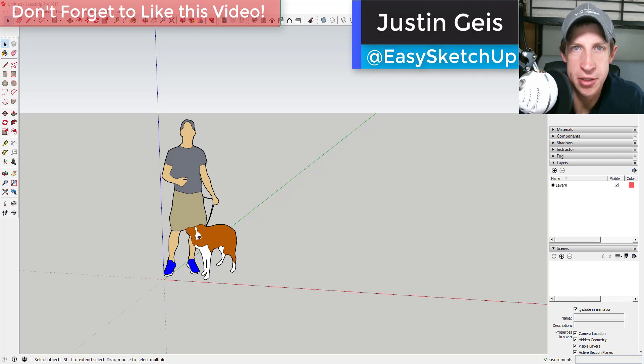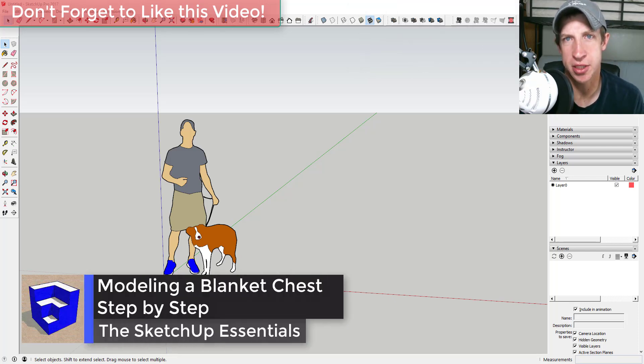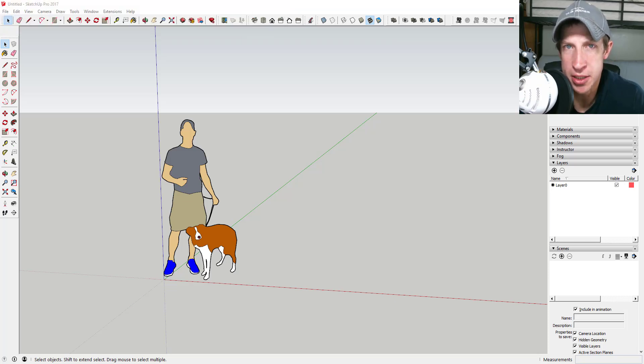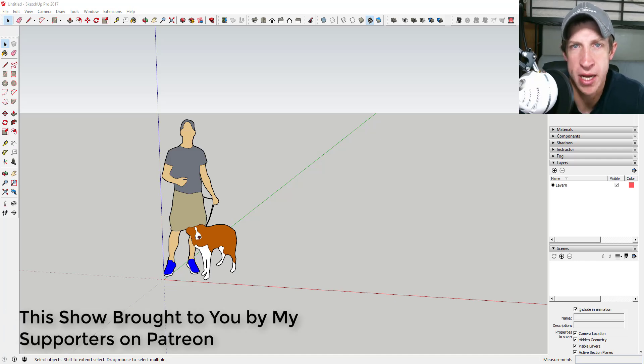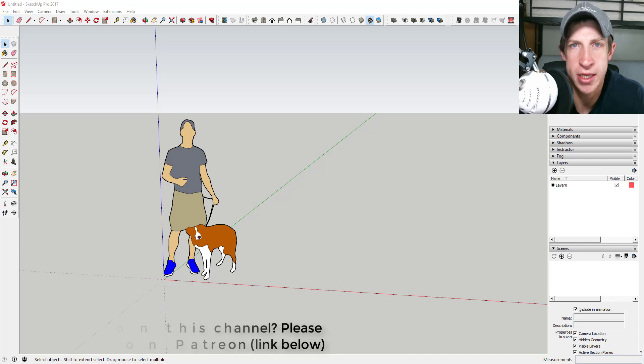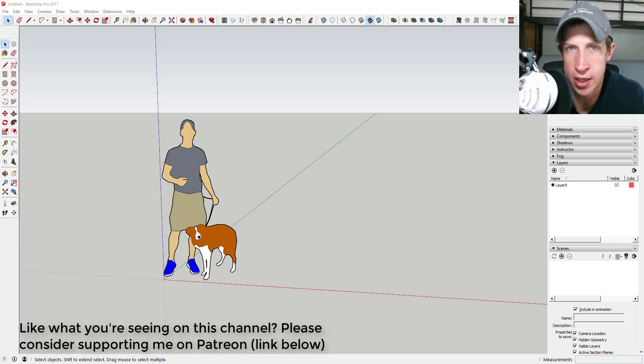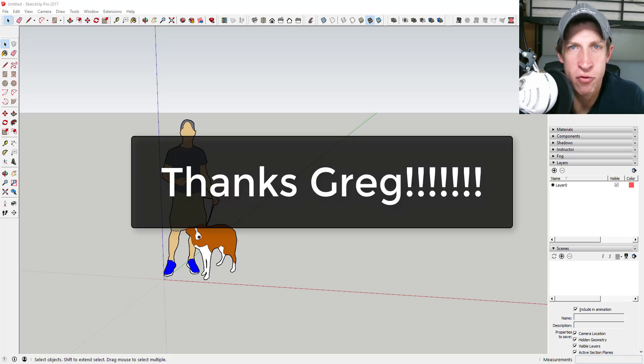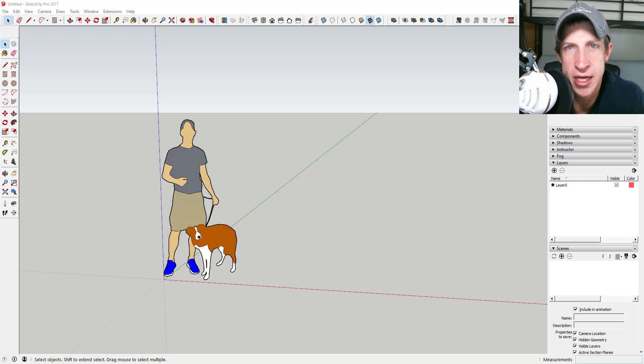What's up guys, Justin here with SketchUpEssentials.com, back with another SketchUp quick tutorial. In this video, which is probably going to be our last video in our series on woodworking tutorials for this month, we're going to talk about how to model a 2x4 chest for blankets and that sort of thing in SketchUp. I want to thank all my supporters on Patreon — special shout out to my new supporter Greg Sawyer. All that money goes towards getting new extensions so I can make more interesting videos.